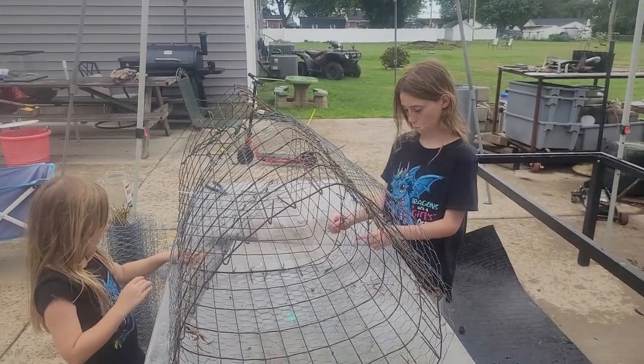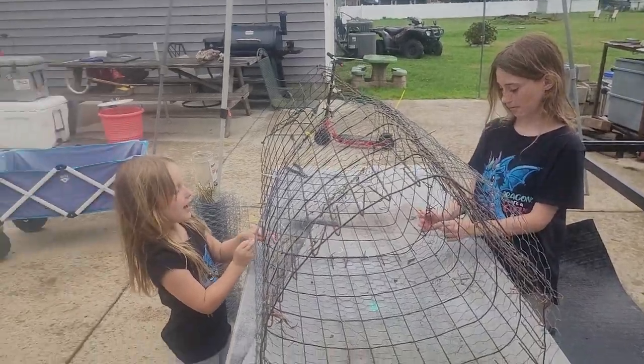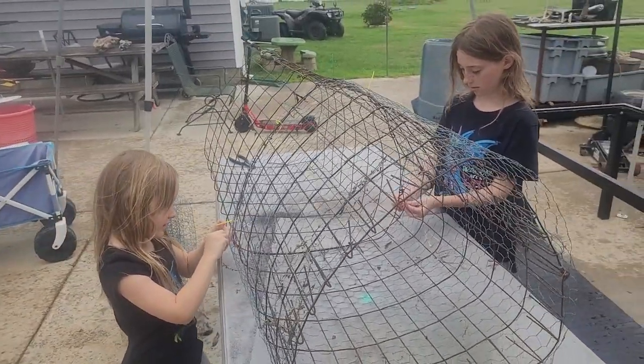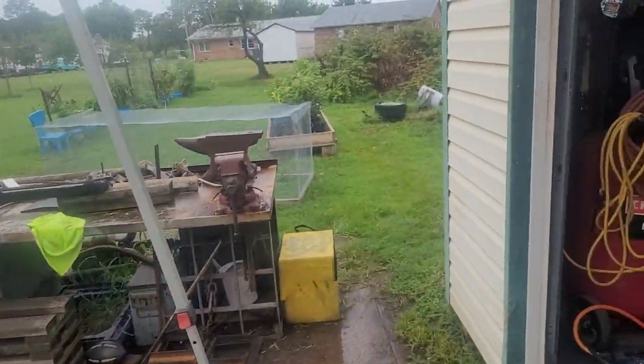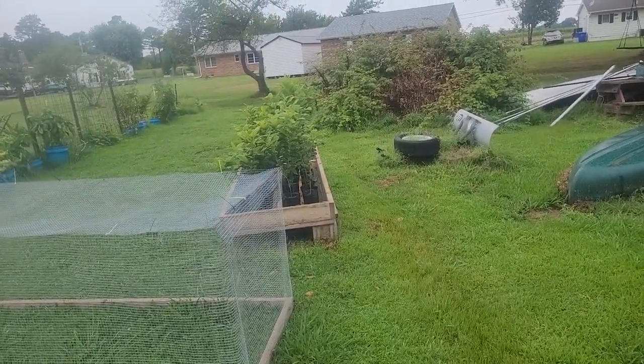I'm gonna let my daughters plant their first chestnut tree. These chestnuts are from a family farm in West Virginia. I got them back here in Maryland, and this little aerator out here air-pruned, so they're gonna pick one out today.